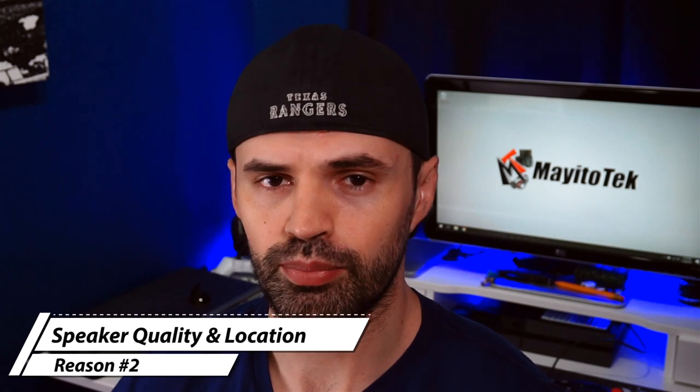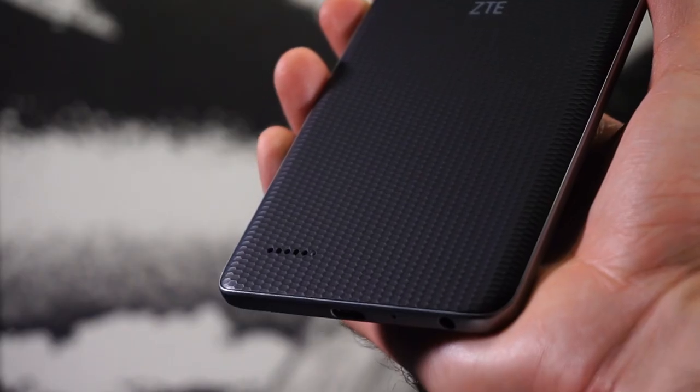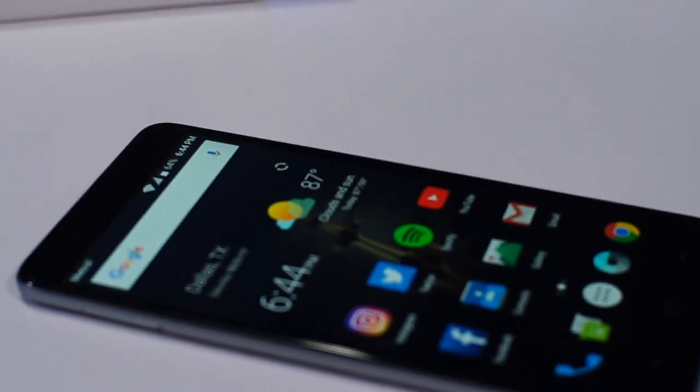Reason number two is the location of the speaker. One of my biggest pet peeves is having the speaker on the back, because most of the time when you're using the phone you're holding the back with your hand and that's going to block the speaker. Also, when you lay the phone down on its back, that's going to block the speaker as well, impacting the sound quality. So if you're looking for a phone with great sound quality, this is not going to be it.